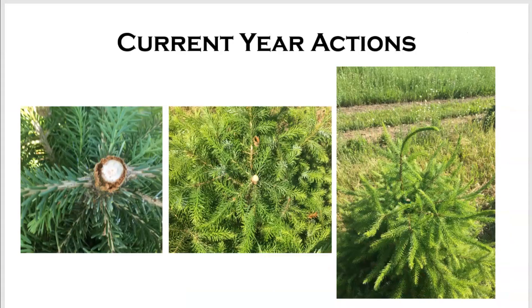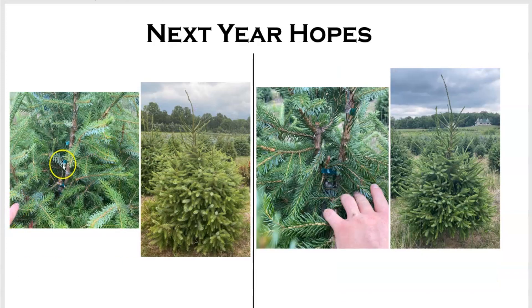To fix this damage this year, you need to cut down the tree until you get to where there's no more damage. Then you can take one of these branches, turn it up, and tape it so that hopefully it will become the new leader. This is going to take quite a long time — maybe one or two years — to fix, because this is some pretty serious damage that goes back two or three years when they fed in there.